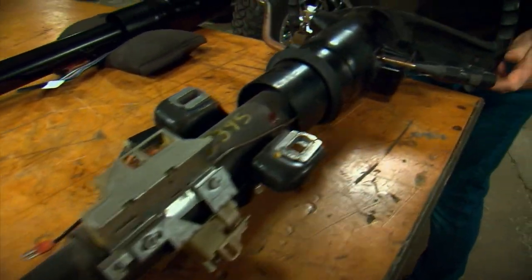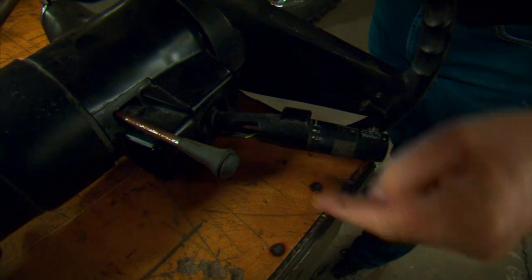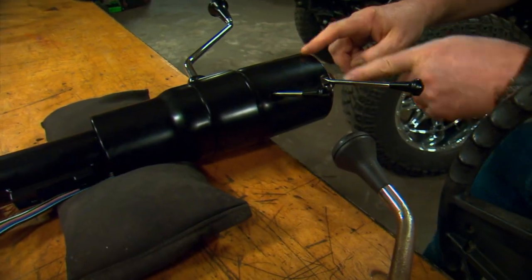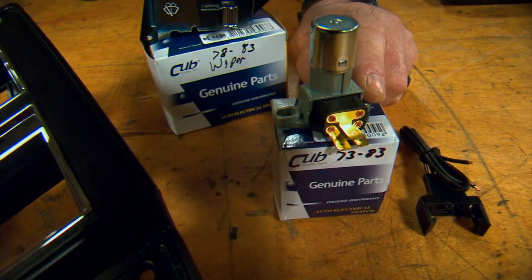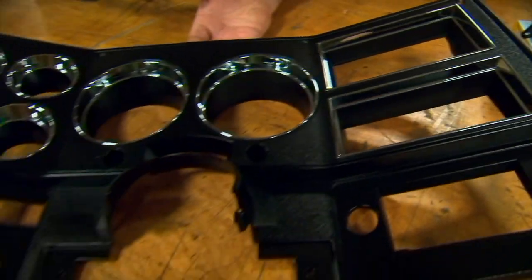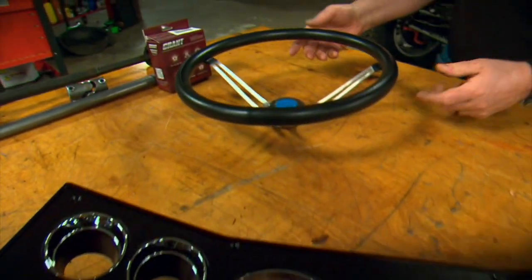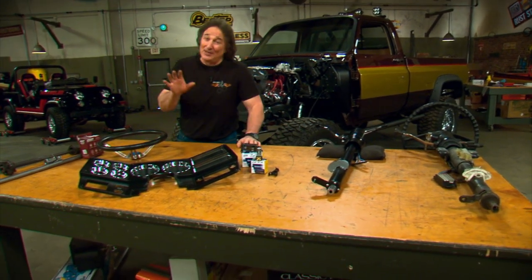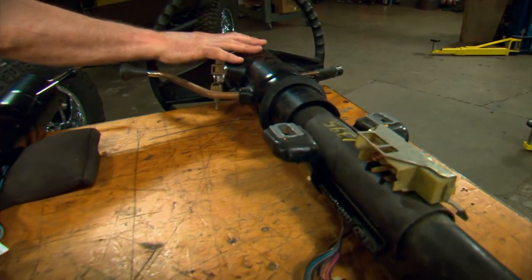The original column in '86 had a master switch on the side that had cruise control, washers, wipers, and the dimmer switch all in one. These were notorious for breaking and they don't look great by today's standards. The Ididit column obviously does not come with that big master switch, so there are some things you'll have to add if you upgrade to this column. You'll need a dimmer switch on the floor from a '73 to '83 truck, a wiper/washer switch on the dash from a '78 to '83 truck, and a dash bezel from an '81 to '83 truck so the switch can come through the dash. Of course, we'll top off that steering column with a cool hot rod steering wheel. If you don't want to deal with all this conversion, LMC also has the parts to restore your original column.